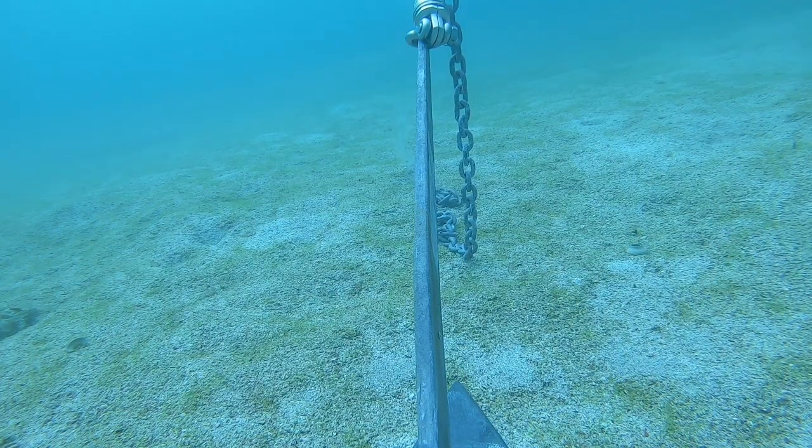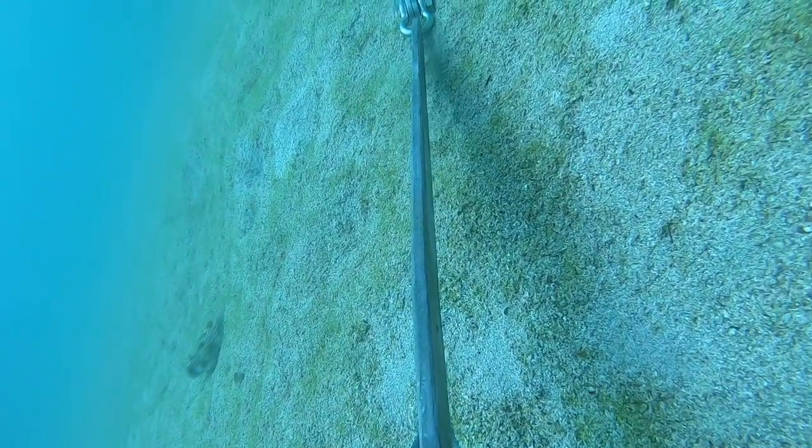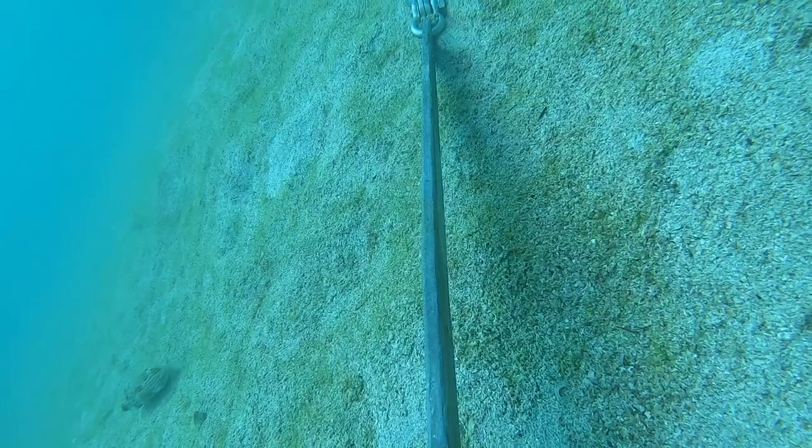With the proper scope, it nearly sets itself instantly. We never had issues with plowing. We spent about 400 to 500 nights at anchor with this system.